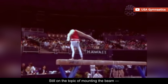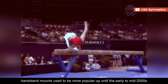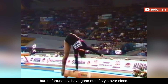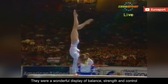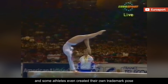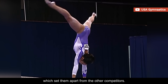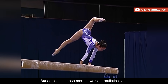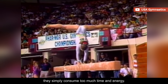Still on the topic of mounting the beam, handstand mounts used to be more popular up until the early to mid-2000s, but unfortunately have gone out of style ever since. They were a wonderful display of balance, strength, and control, and some athletes even created their own trademark pose, which set them apart from the other competitors.